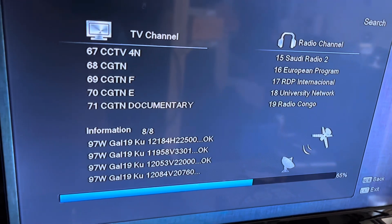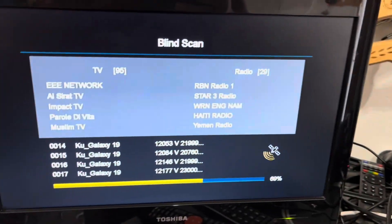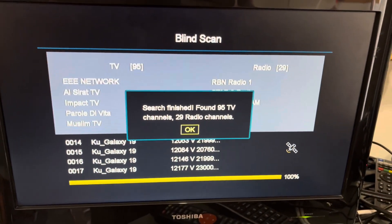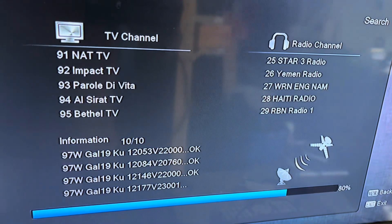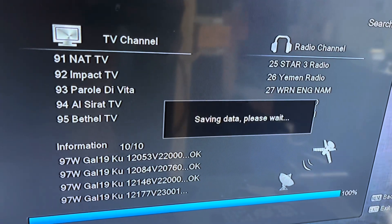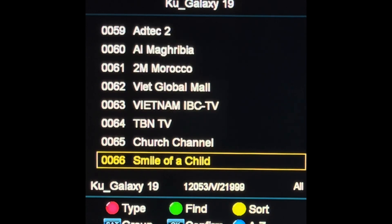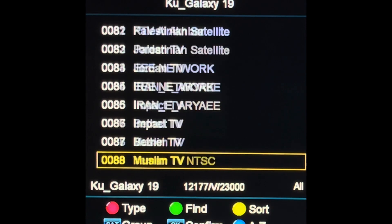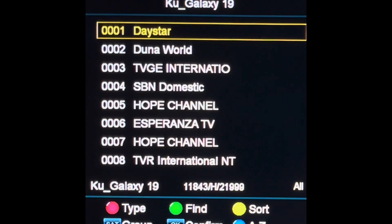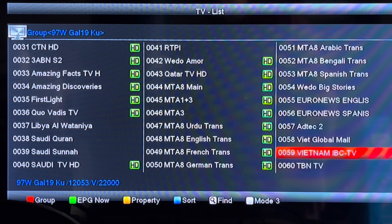So you have full polarity control at each receiver — you could have these distributed throughout your house and be able to watch all of the channels on every receiver, both horizontal and vertical. And you can see on the channel guides for each satellite receiver, both the horizontal and vertical channels are listed. You're getting full polarity control on each receiver, independent of one another, with the use of this multi-switch.